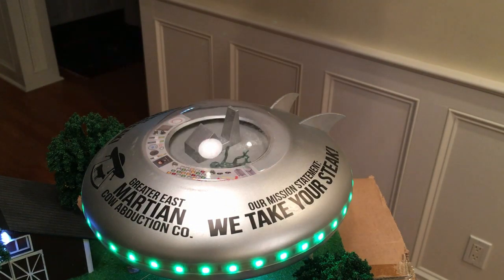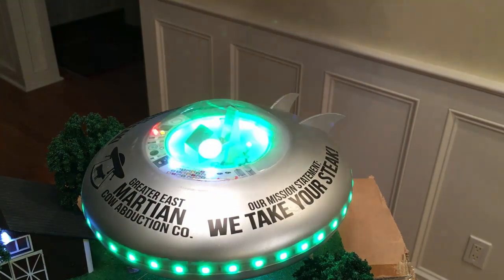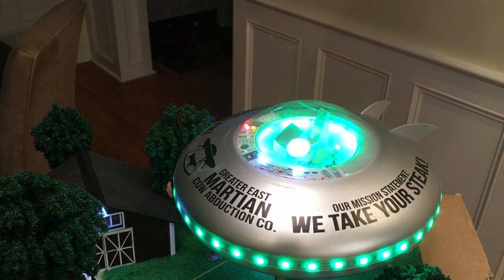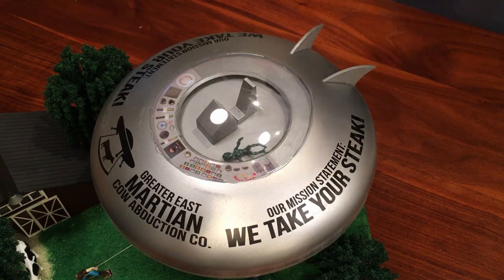Thanks for watching. Go ahead and subscribe to my channel — I haven't had videos in about four years and it's kind of fun to show you guys this stuff and get back involved. I took a very sharp X-Acto knife — it's not exactly the easiest to cut.